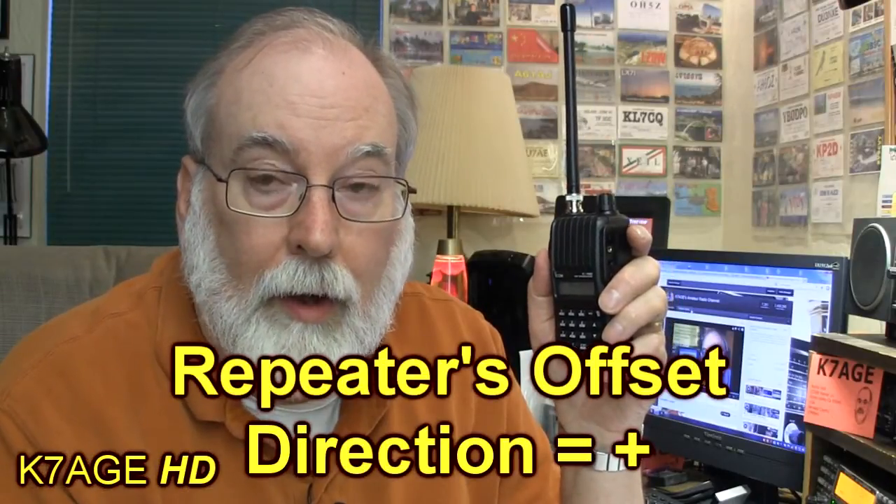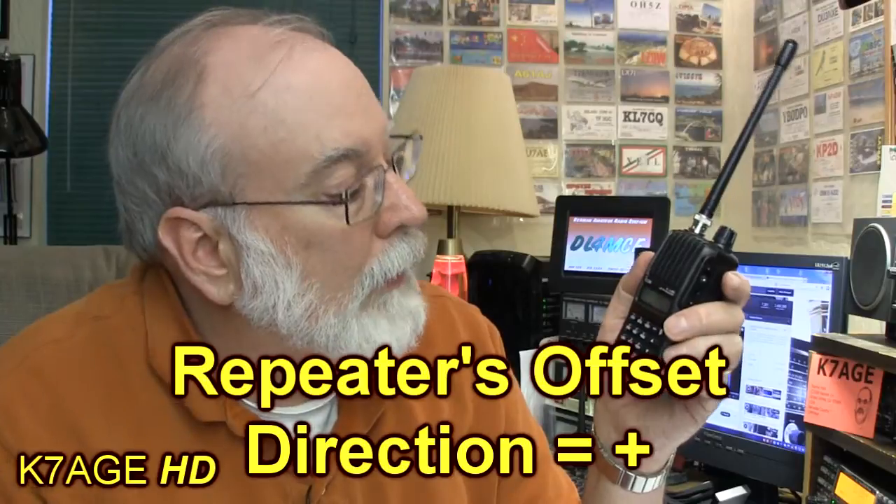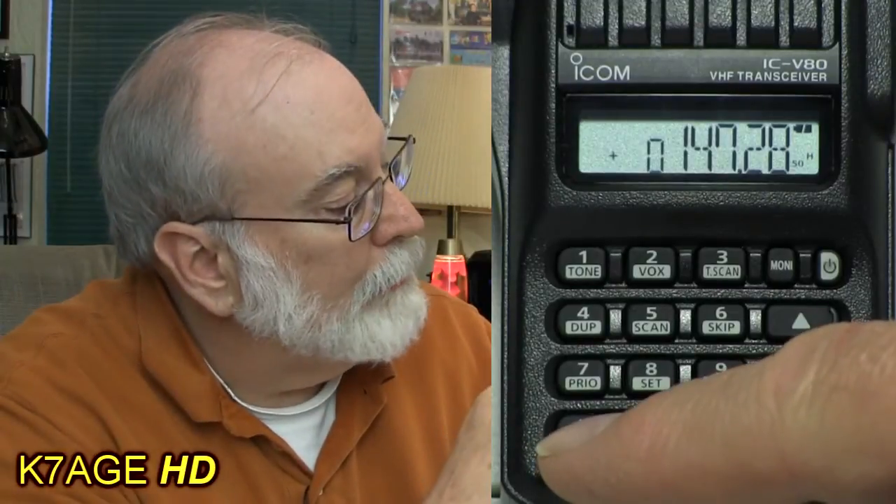To set the offset direction, I get back to VFO and use Function DUPE, which steps through simplex (no offset), plus, and minus. I press Function DUPE and see nothing, meaning I'm in simplex. I press it again and see a minus — I want plus. I press Function DUPE once more and now see a plus sign, so I'm set for plus offset, which is where I want to be.